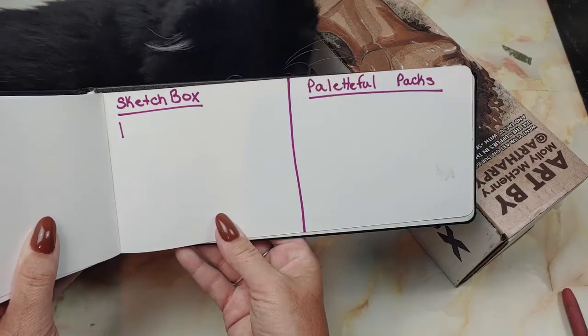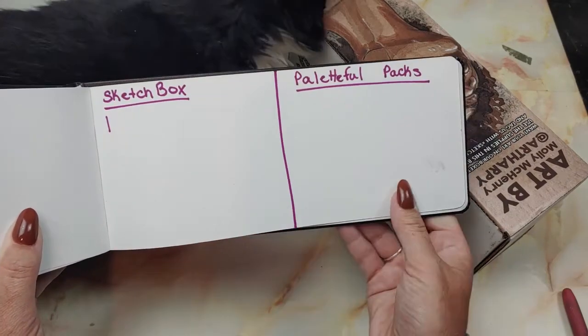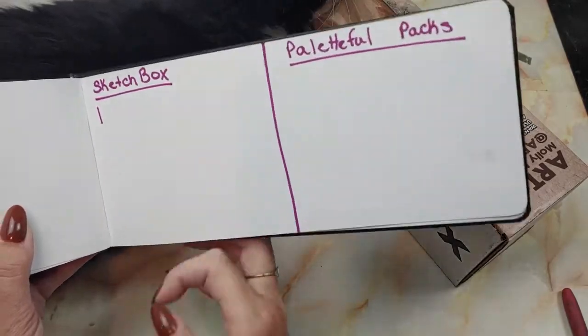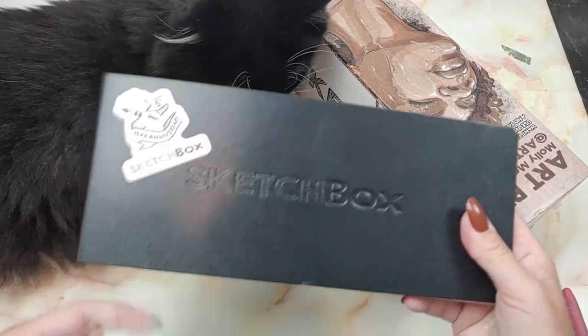I am going to start keeping track of which box is better through these months, just for my own curiosity. So SketchBox has a mark. Let's start getting into this month's boxes — the month of September's boxes.